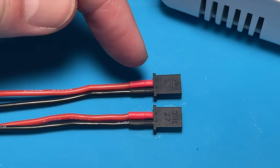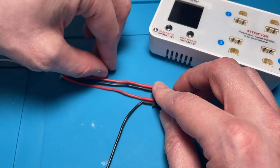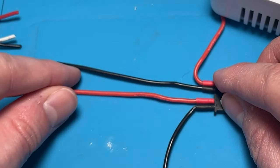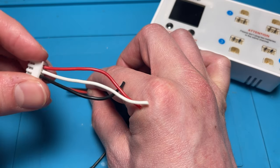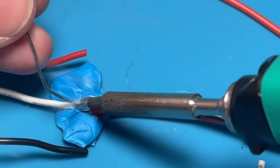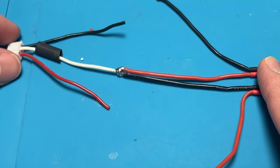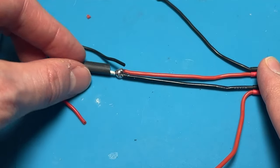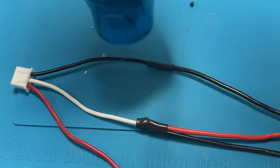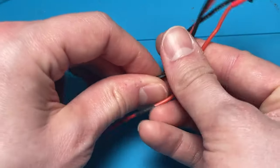We're going to need a set of 1S connectors and line them up: positive, negative, positive, negative — just like that. Take the negative wire and put it off like this, and take the positive wire and put it off like this. We're going to join these two wires together and connect them to the middle wire on the balance connector — that's the white wire in my case. Just push it all together. We've taken the two middle wires — the positive and the negative — and joined them with the center wire on the 2S balance lead. Then negative to negative, positive to positive. This is what the finished product looks like — it is that simple to make one of these.